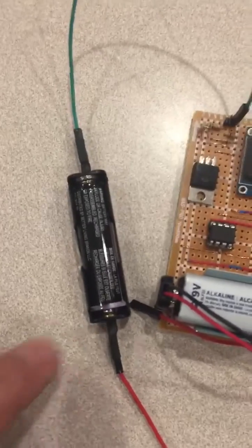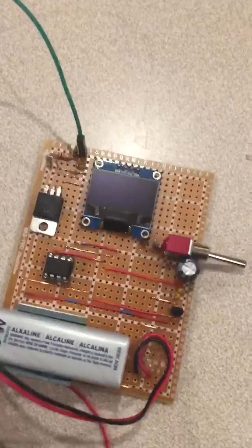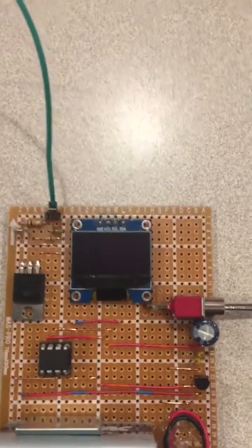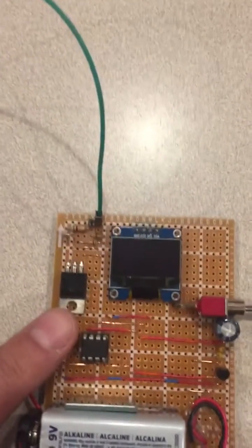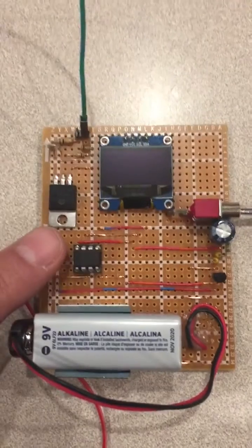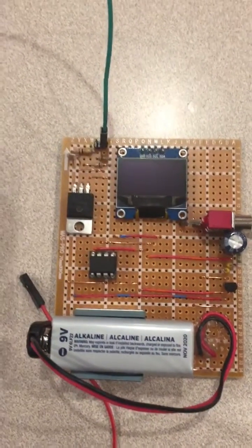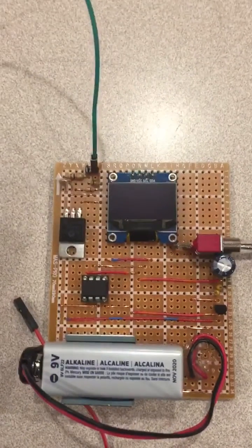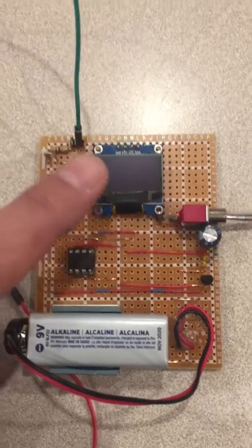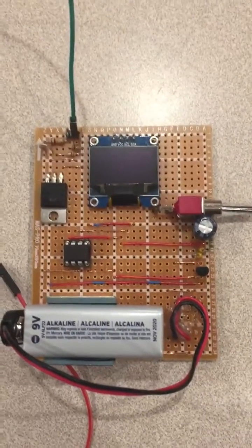The function of the unit is to take the battery under test — in this case a double-A cell — measure the voltage with no load, display that, then switch on this N-channel MOSFET through a logic-level output to put a roughly 2-ohm load across it, which is about 500 milliamps. The exact amount is not critical.